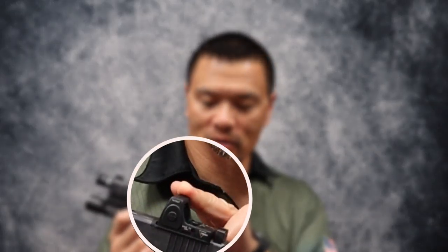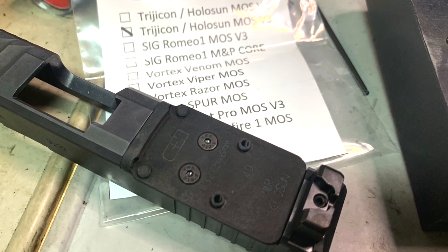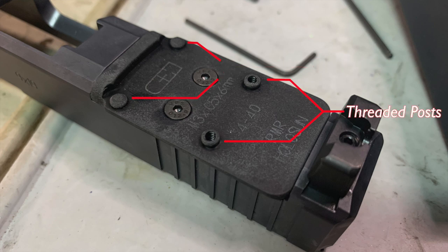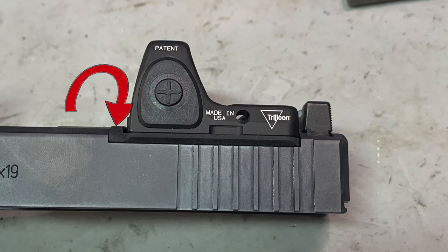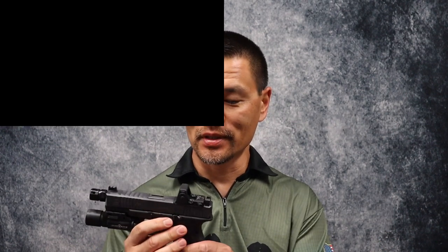We've got a Trijicon RM-06 and then the adapter plate — something new and different. Take a close-up look: it is an adapter plate from C&H Precision Weapons. The factory adapter plate from Glock works just fine, but if you were okay with just fine from the factory you probably wouldn't be watching this channel. There are two posts added to the plate which allow the RMR a total of four spots to be indexed upon, with screw holes for the supplied screws. It's extra secure with the additional mounting points, and they've also filled in the gap at the front of the plate, so you don't have to use any kind of sealing plate underneath your RMR.